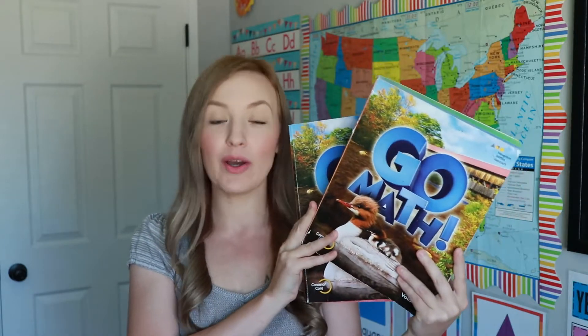Hey everyone and welcome back to Carmona Homeschool of 3. You're not seeing things — I did change the color of my hair. But today I am going to be doing a review and flip through of GoMath. I get a ton of questions about this curriculum, if we enjoy it, what it looks like. Make sure you give this video a thumbs up if you enjoyed it and find it helpful, and don't forget to subscribe to our channel if you're new.